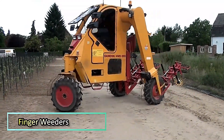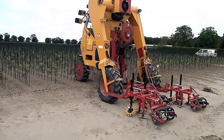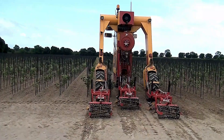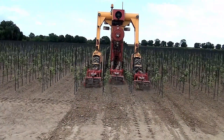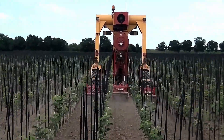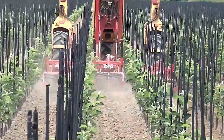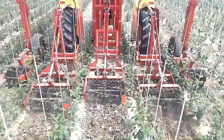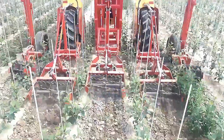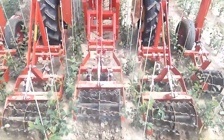Hoeing with Finger Weeders. The Damkin Hoeing Machines feature horizontal hoes designed for efficient weed management. With a shallow adjustment, the hoes glide just beneath the soil surface, cutting through the root collars of weeds. This precise action helps control weed growth while preserving the integrity of the soil, making it an ideal solution for maintaining clean, productive fields with minimal disruption.